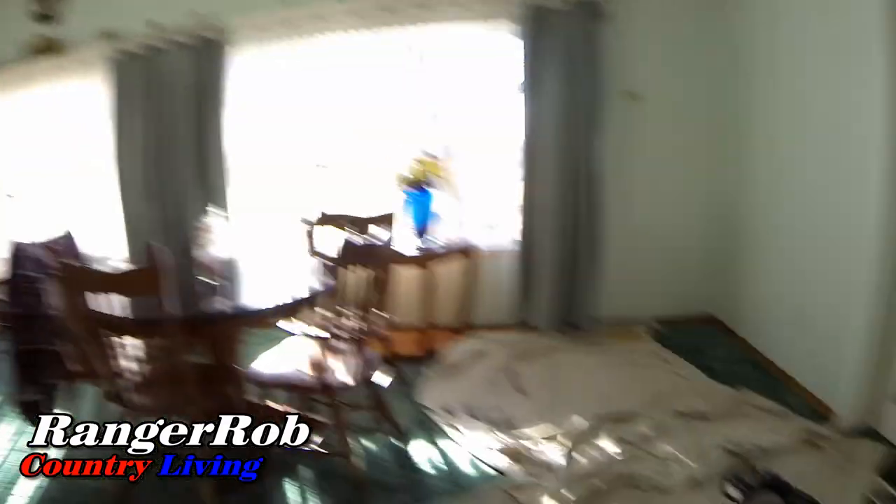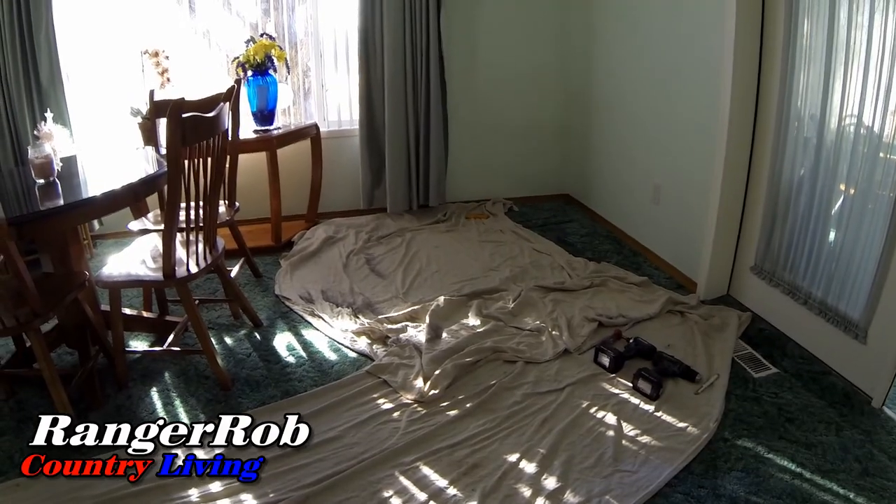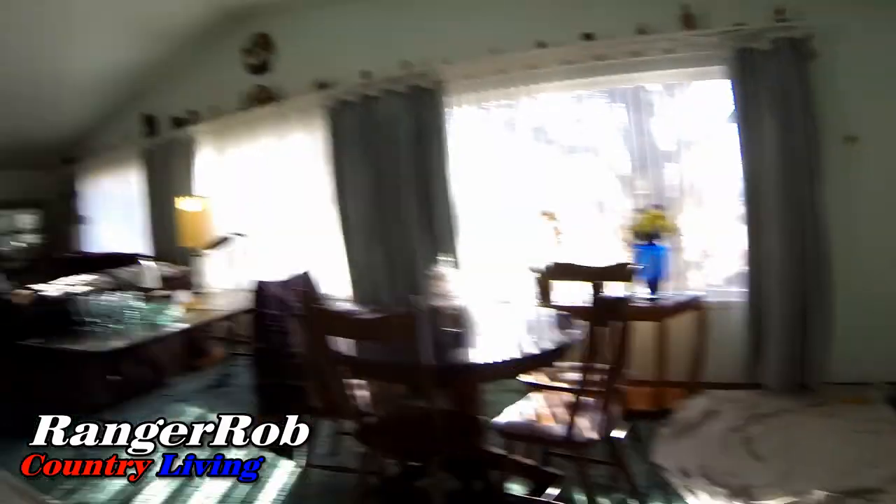The crew we have here seems to know what they're doing. They're finding out where all the studs are and stuff like that — out there checking the studs and looking at the scenario to make sure everything goes well. They're being very polite about protecting the carpet and everything like that, even though this carpet is going to get replaced.